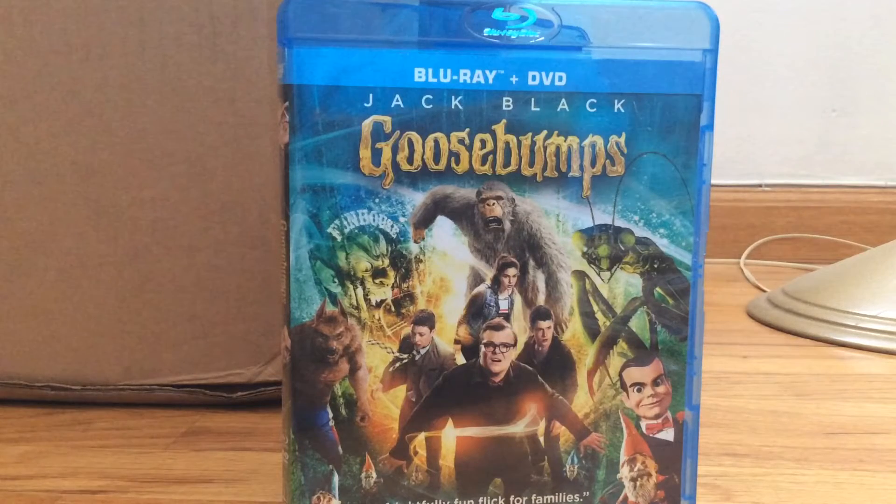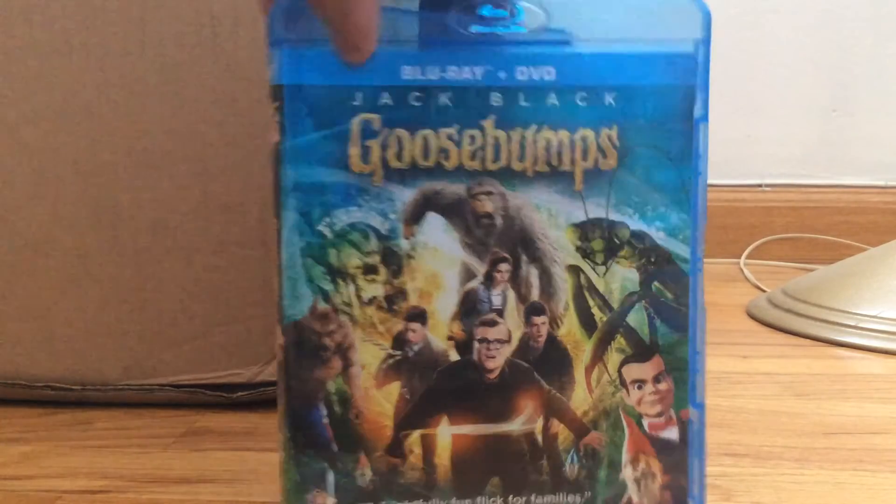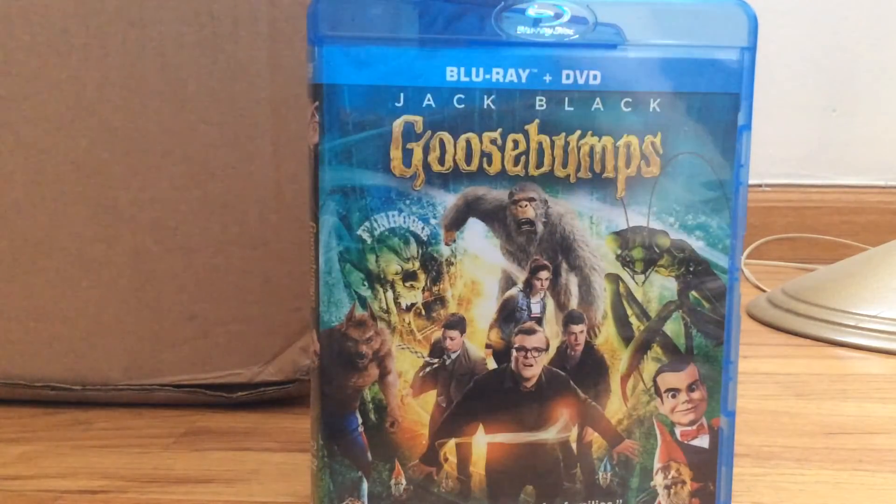I just hope that if they do a sequel, they actually base it off of one of the books. Because with this movie, what they did was they just put all of everything at once. But anyway, this is available on DVD and Blu-ray.